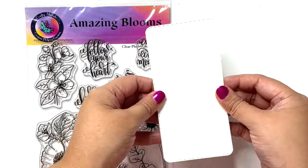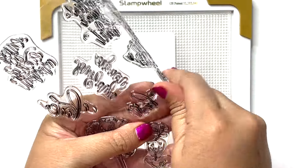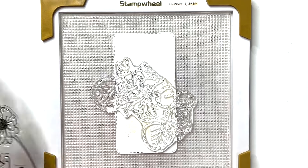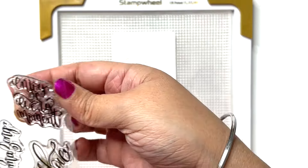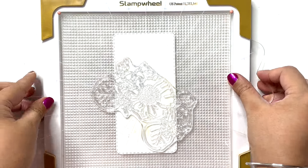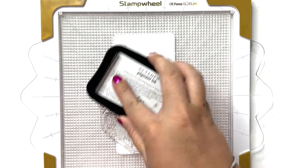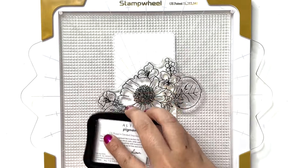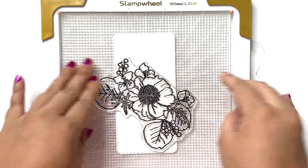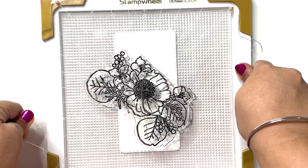Apart from that I am going to be using the Amazing Bloom stamp set and the coordinated dies for my card today. First up I am picking out the bigger floral cluster and just placing it to create a nice black flower outline for my card. I want this in the background and will have smaller blooms in the foreground. Using black ink I am stamping that larger floral cluster — and for a mini slimline card parts of it are overhanging, which doesn't really matter. It just gives me a nice little background detail.